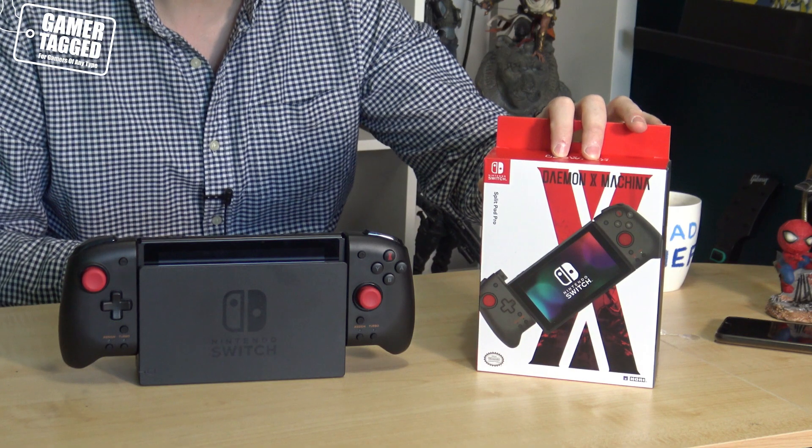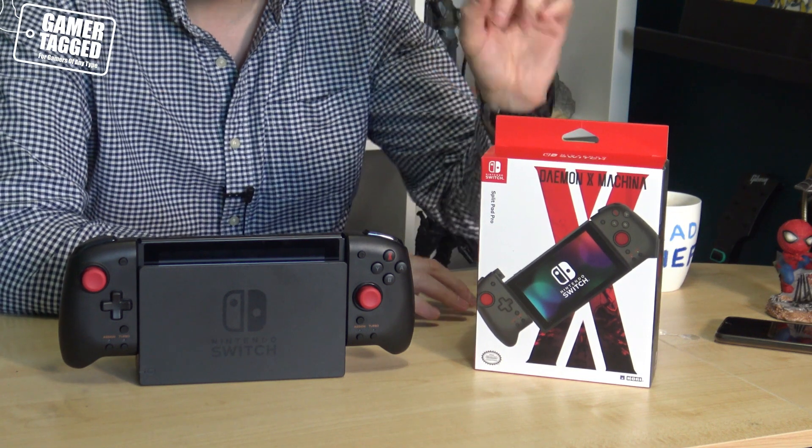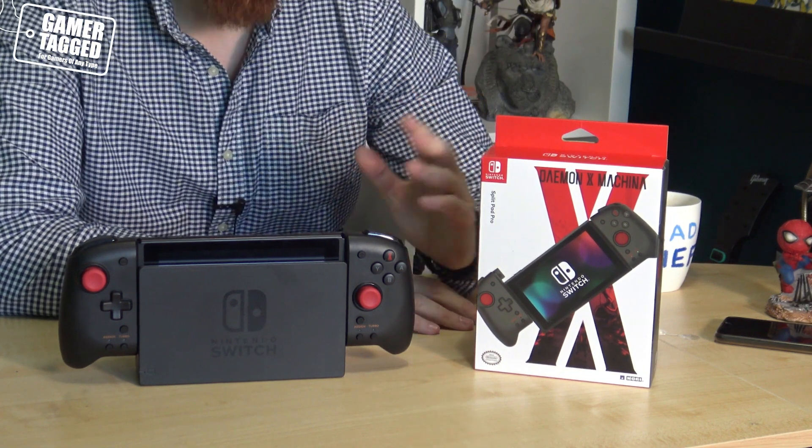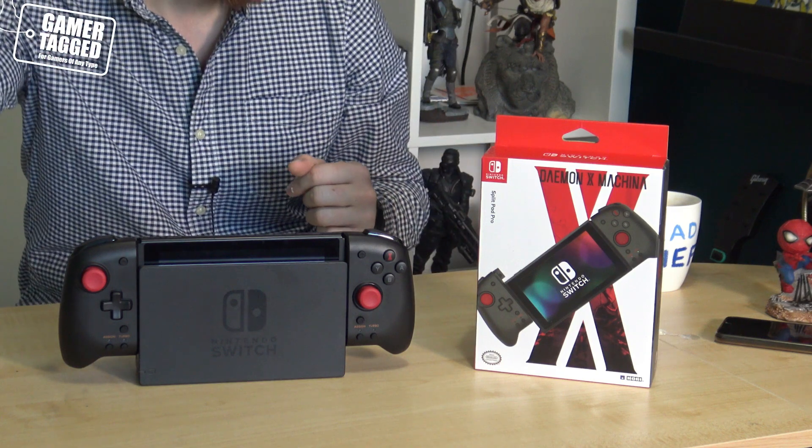So when this got announced back at CES last year I was really excited because it looked like a full moulded controller, but split apart, replacing your Joy-Cons. This came out roughly in November 2019 to coincide with the Daemon X Machina video game, so it's styled and branded accordingly — the X button is replaced with the X from the Machina logo, and it's black and red, very cool, almost a Darth Vader-esque colour scheme.